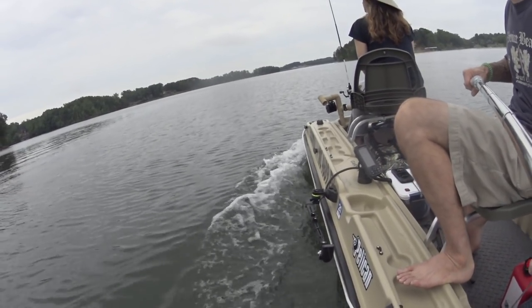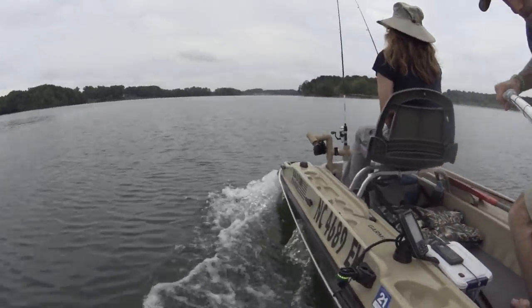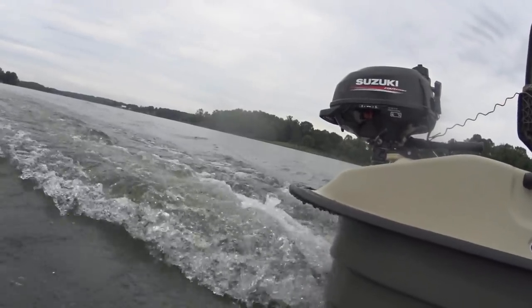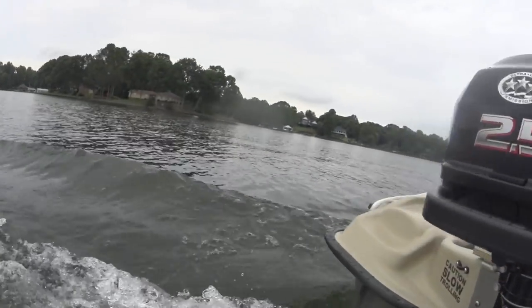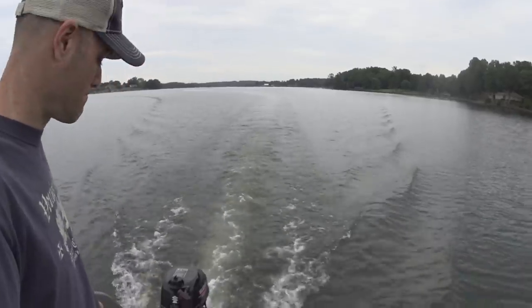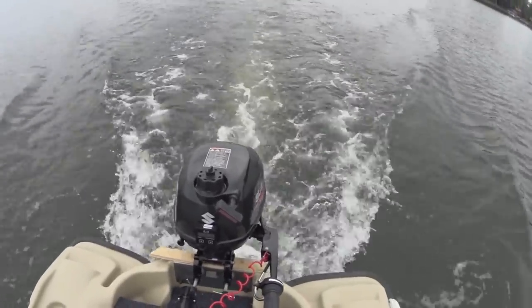This motor is 29 pounds and uses about a liter of fuel. If you're running it at idle or not much throughout the day, we're going to go through maybe a liter, if that. I'm digging this thing — it's pretty cool. I got this motor so I can get further out on the lake and not have to worry about draining the battery on the Minn Kota.